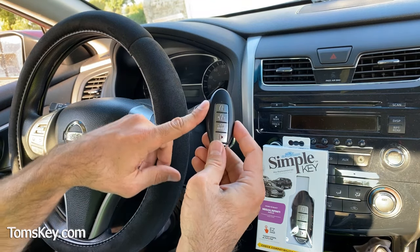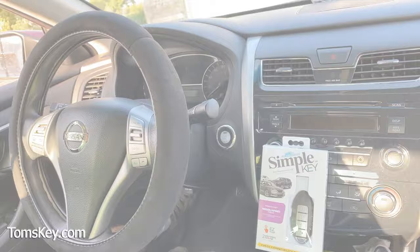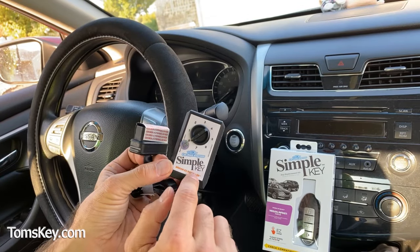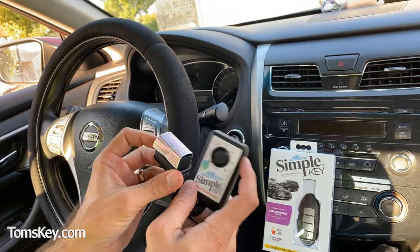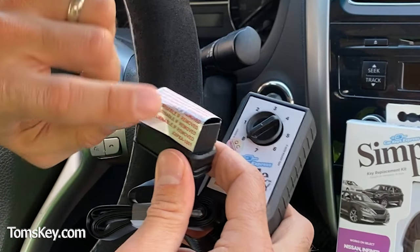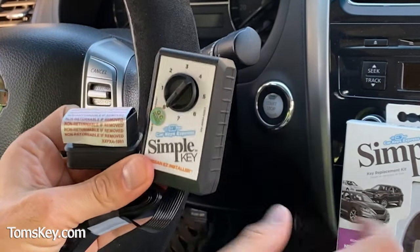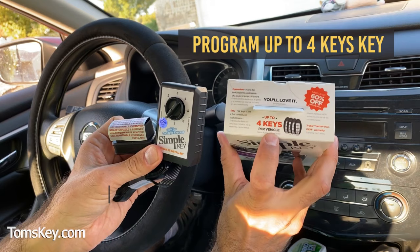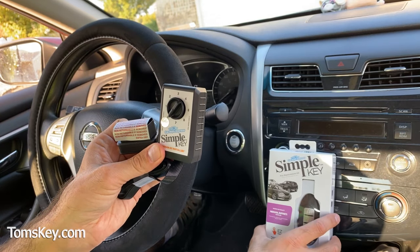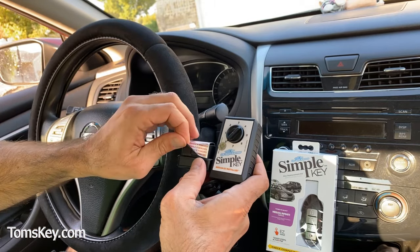This fob is now activated for a 2015 Nissan Altima. Be aware that this simple key programmer has a tamper-evident seal — once you use it on your vehicle, it will pair to the VIN of that vehicle. You can program up to four keys or four fobs for Nissan and Infiniti vehicles with this programmer, but you won't be able to use it on a different vehicle.